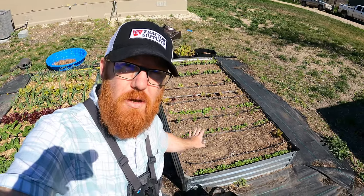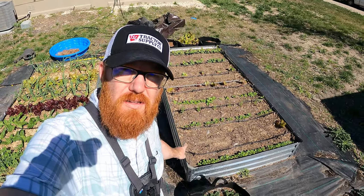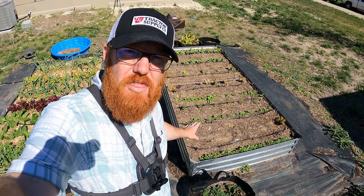Welcome back to The Daily Grind, everyone. So a couple weeks ago, I had planted some Chinese cabbage, bok choy, right here in three spots, and it is time now to thin them out.